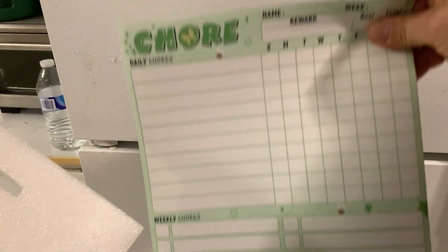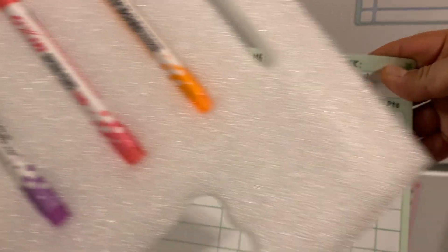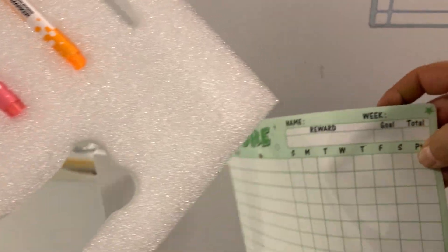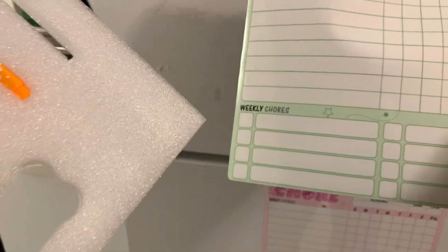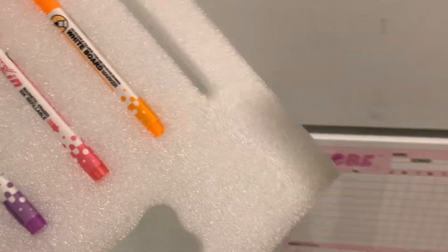These stick right to the refrigerator. You've got daily chores, every day of the week. You can add points up for the kids, a reward goal, and then the total. The weekly chores go down on the bottom. They stick really well to the refrigerator.